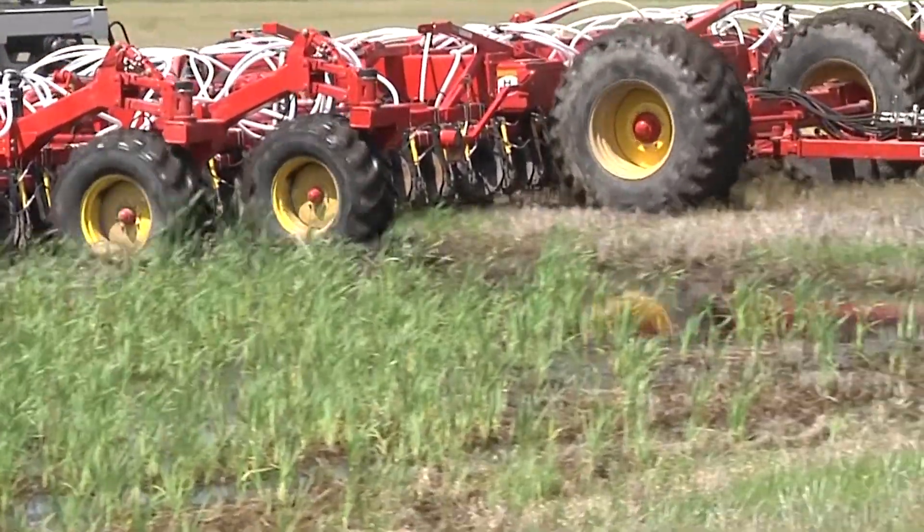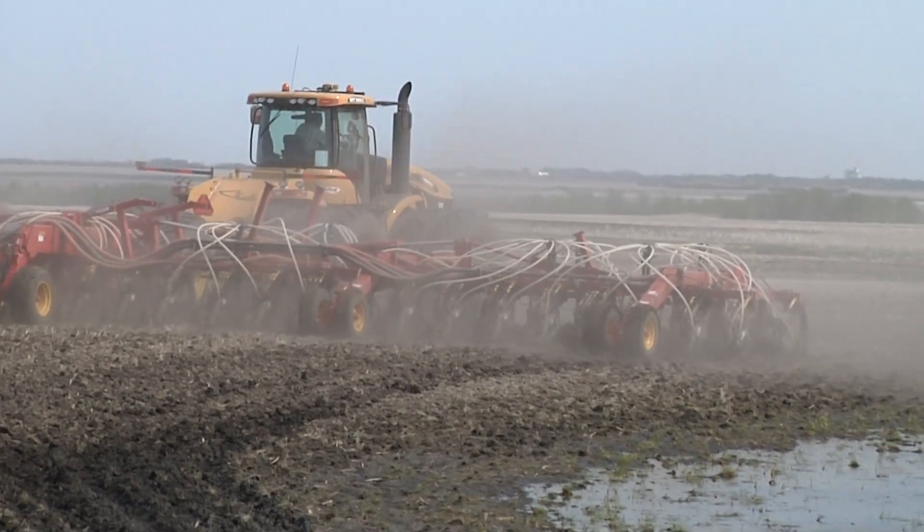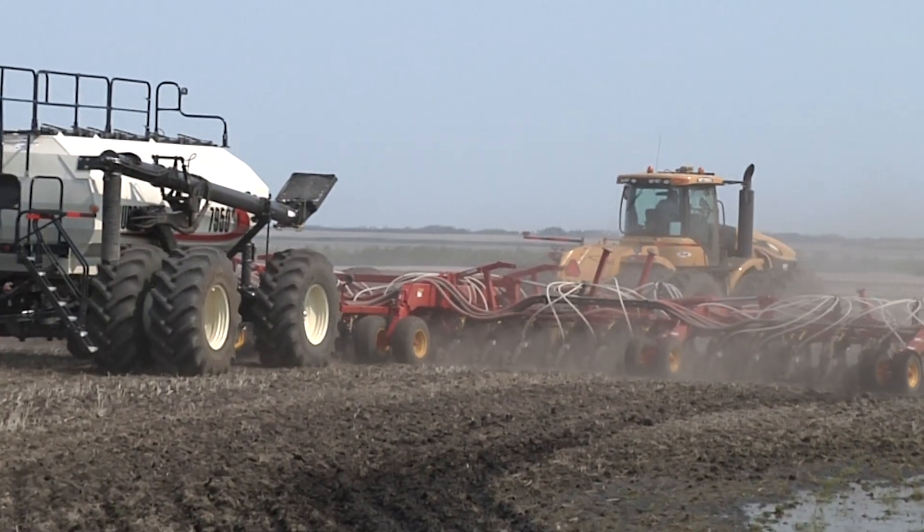Experience unmatched flotation, ensuring your equipment glides over the toughest conditions with ease. This definitely floats better than what a 3420 does.